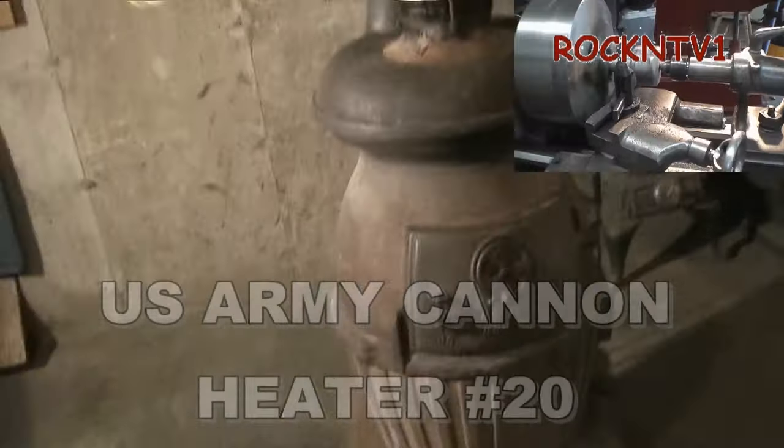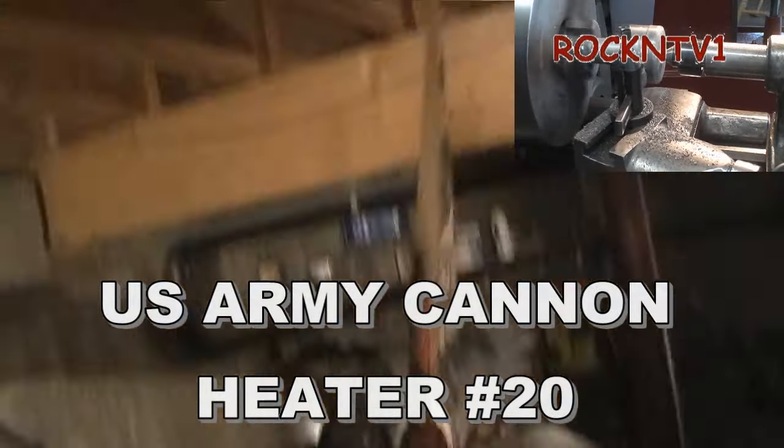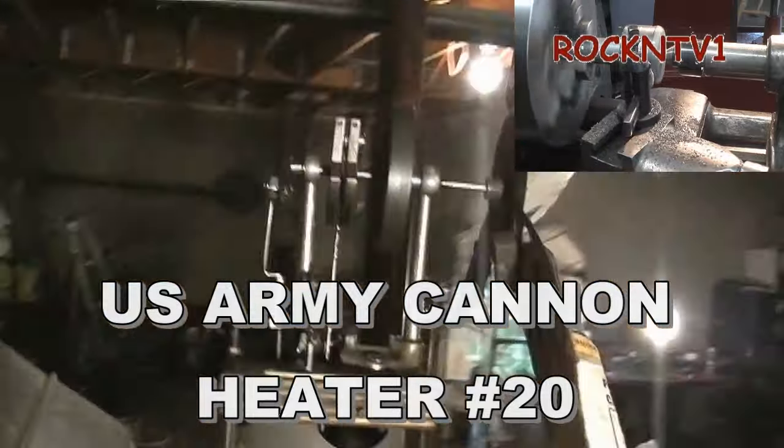U.S. Army cannon heater number 20 — so it's the big one. Anybody who needs to know the dimensions on that, just ask.